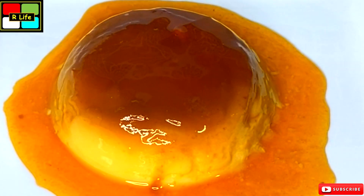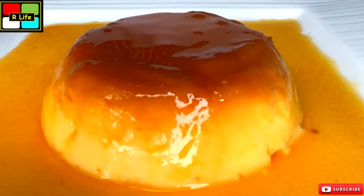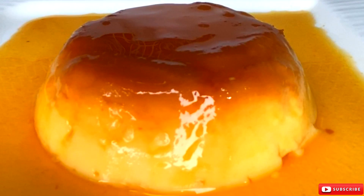It is gorgeous and has come out perfectly. It is extremely tasty — the syrup and the custard taste so good together. Do try it, you will definitely like it. Please like, share, and subscribe to our channel. Thank you so much!